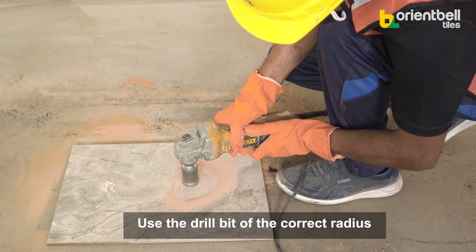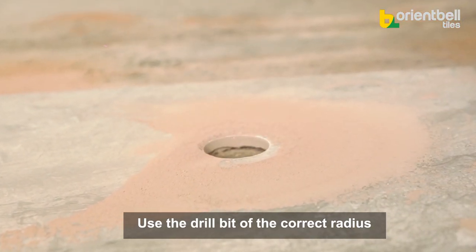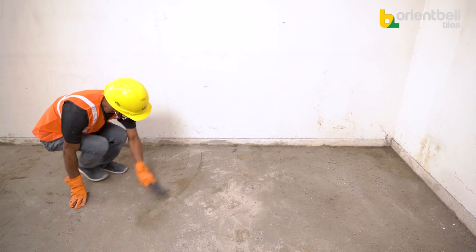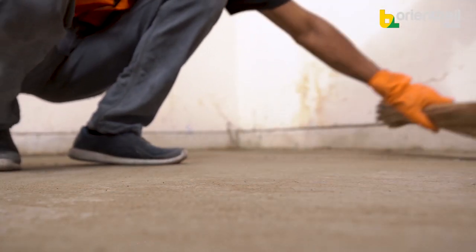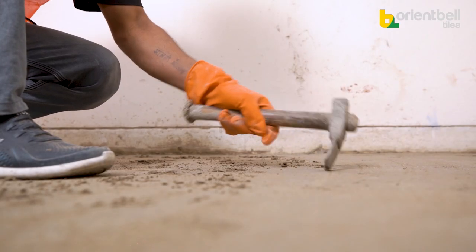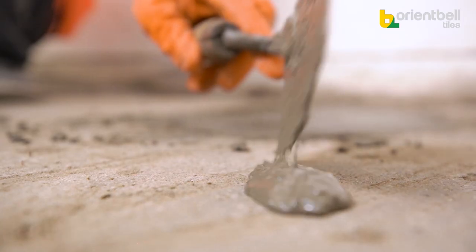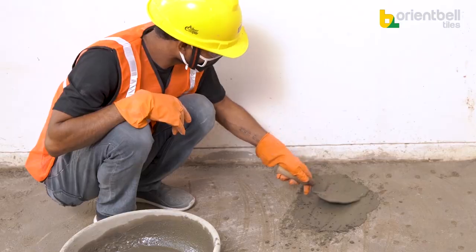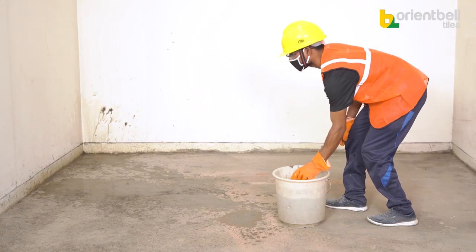If there is a need to make a hole in a tile, use a drill bit of the perfect radius. We will fit floor tiles with the help of cement. First, clean the floor with a wire brush or broom to remove unwanted dust, dirt, wax, or oils. If needed, make the concrete rough by hacking the area where tiles will be fitted — the surface has to be at the same level. If the surface has holes, fill them before fitting the tiles.